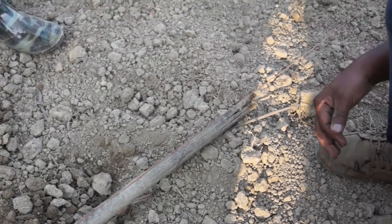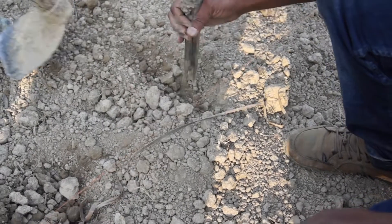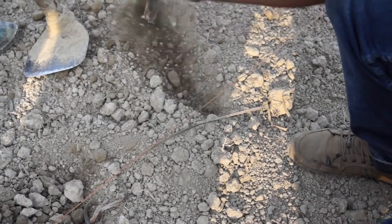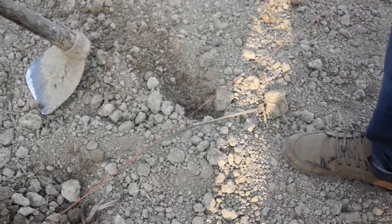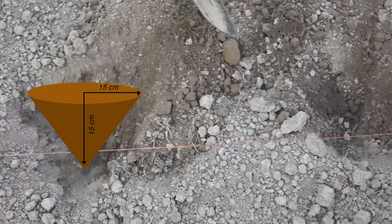Here you can see how transplanting pits are being marked for digging using the bamboo stick. The transplanting pits are dug using a hand hook and should be made 15 cm deep and 15 cm wide.